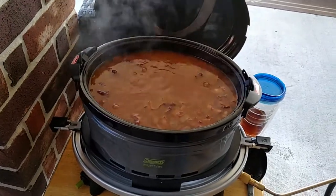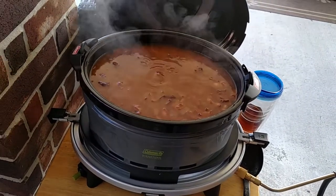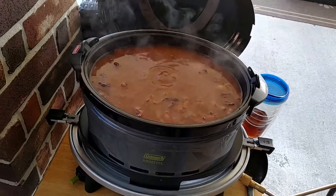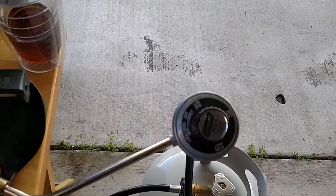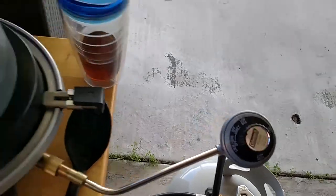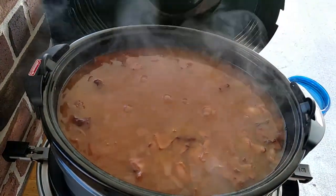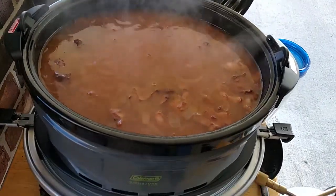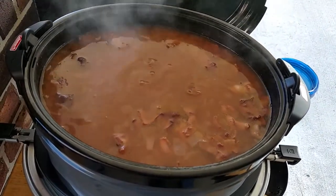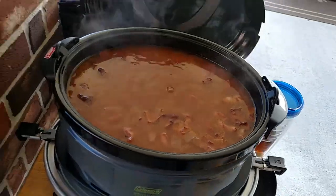I started these at 8:30 and it's about one o'clock now — about four and a half hours in. I finally had to turn this thing down to its lowest setting because it will get up to a rolling boil. I've been working it down and just now got to the lowest setting. With the lid back on it might boil a little more than I want, but it looks like it's going to work out pretty good.